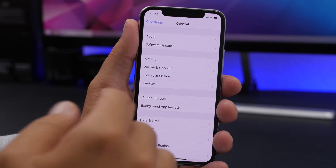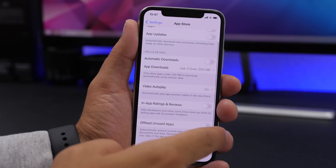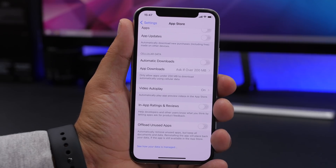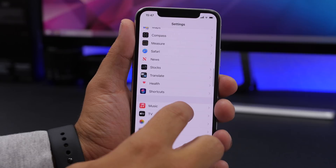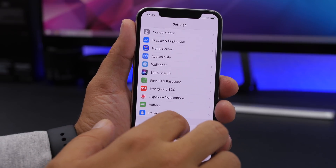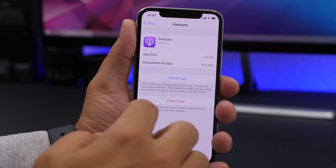You can delete large videos or pictures you don't need. You can also go to the App Store settings in iTunes and enable Offload Unused Apps. This will free up space by removing apps you're not using, but it will still hold their data — so if you need the app again, just reinstall it and all your data will still be there. Also go to Podcasts and make sure downloads are disabled so it doesn't download all episodes locally. You can go to General, then iPhone Storage, find Podcasts, and delete any downloaded episodes.